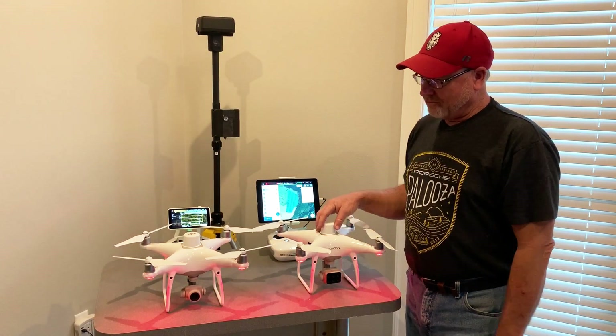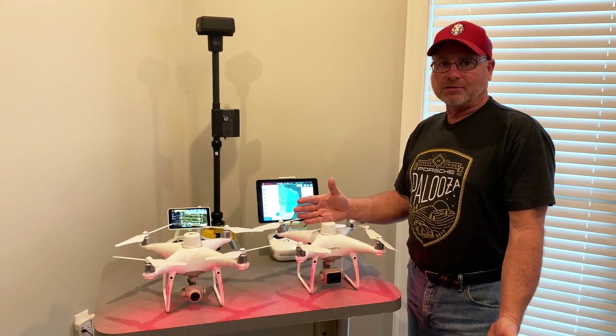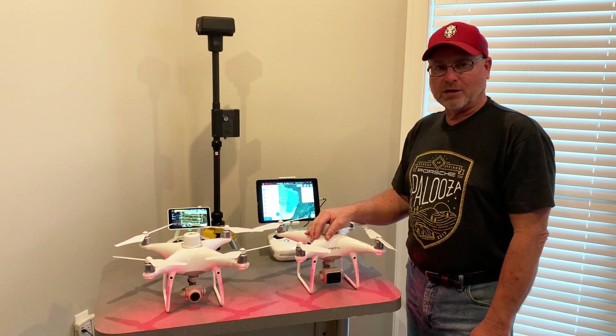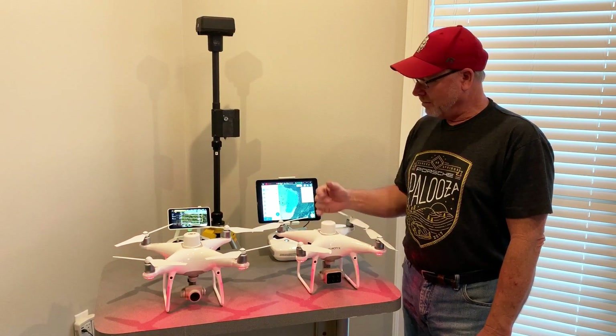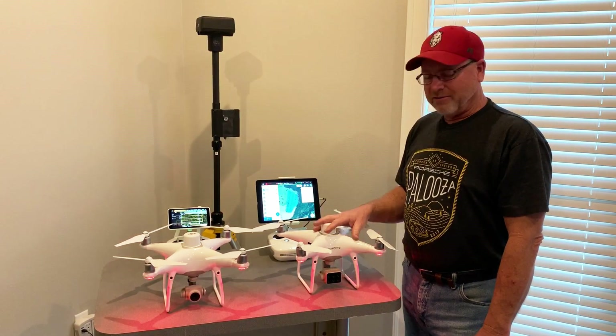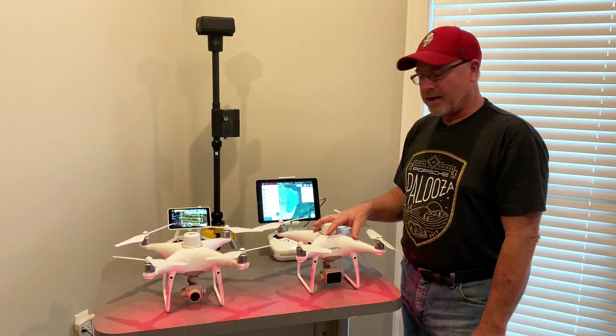So if you have a need for any of these units, give me a call at Arkansas Drone Solutions — I'll be happy to talk with you about them. Both units are reliable. The way you use them is a little bit different, but it's good quality from DJI.